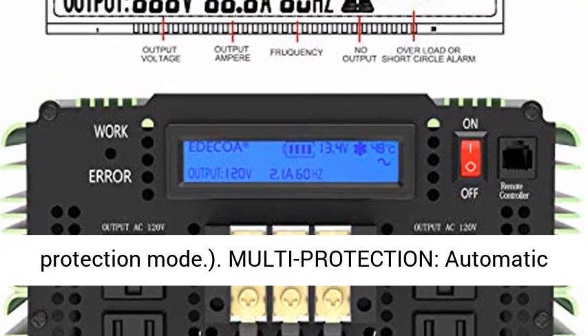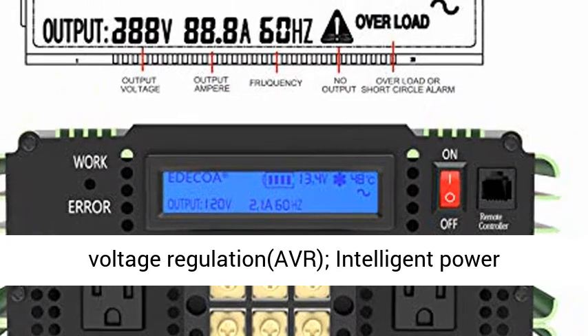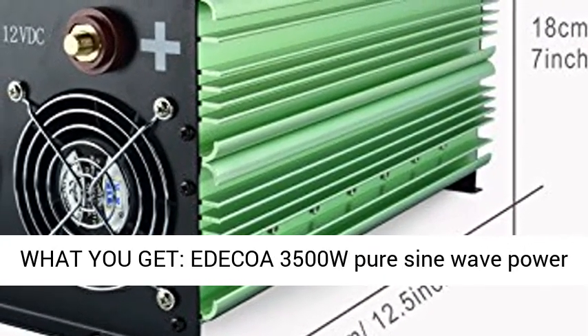Multi-protection features include: Automatic Voltage Regulation (AVR), Intelligent Power Management (IPM), and Intelligent Fan Control (IFC).